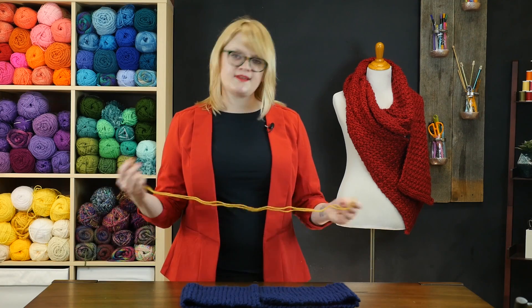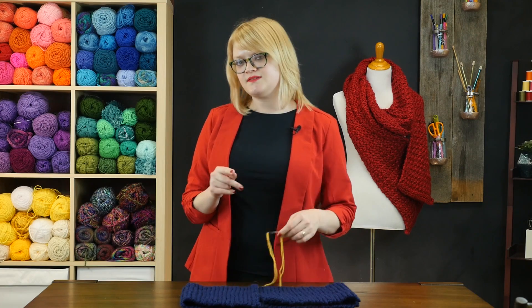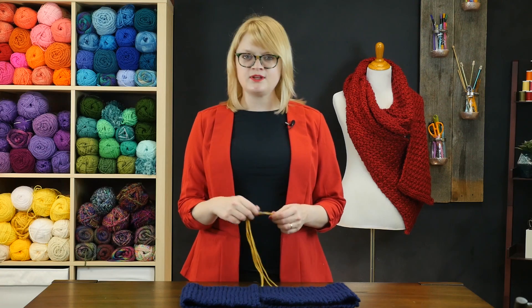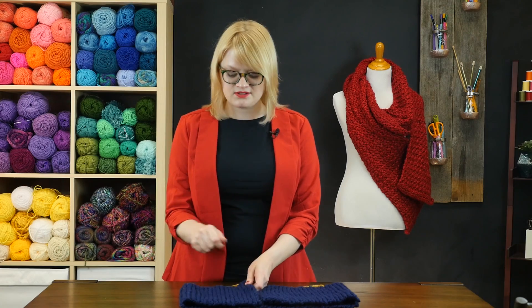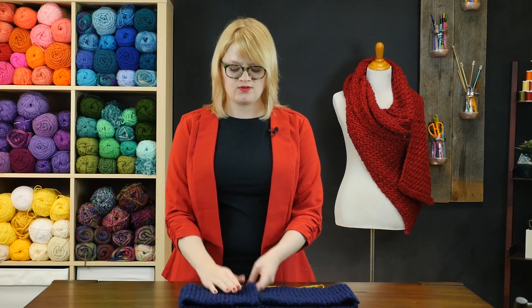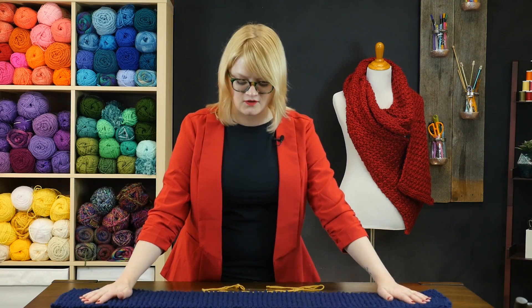A lot of people, when they start knitting, get really excited about a couple different kinds of projects, specifically scarves and infinity scarves, mostly because it's the easiest thing to make in knitting. You just do your cast on that you've finally mastered, keep cranking through your knit stitch or whatever stitch you're doing, all the way down your scarf, and then when it's finally long enough, you bind off and you've got a project.